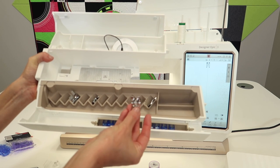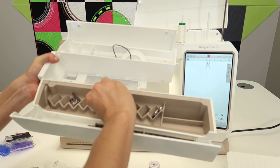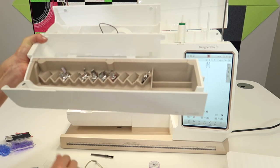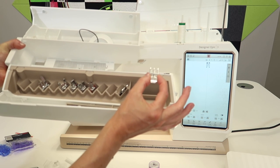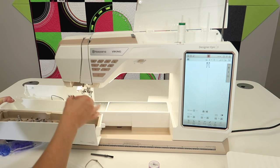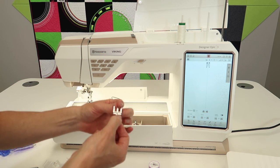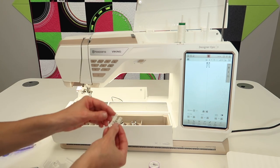Foot J is your overlock foot. Foot D is your blind hem foot. You have a quarter inch foot — that's the one with the little red marks, and it has a cutout on the back for the dual feed, so make sure you engage that. Your zipper foot is foot E. The way I'm holding it is the way you have to put it on — those three little prongs stick out the backside because you put it either on the right side or the left side of the ankle, depending on what side you're working on for your zipper. The dual feed will come down into the little channel, and that's how you know you're in the correct position.